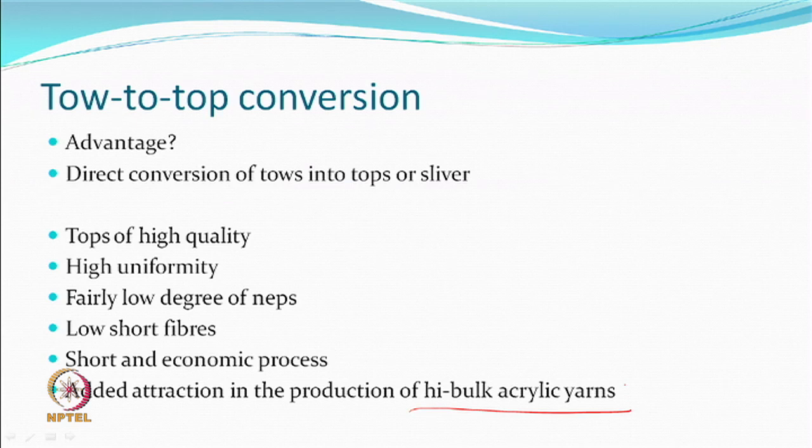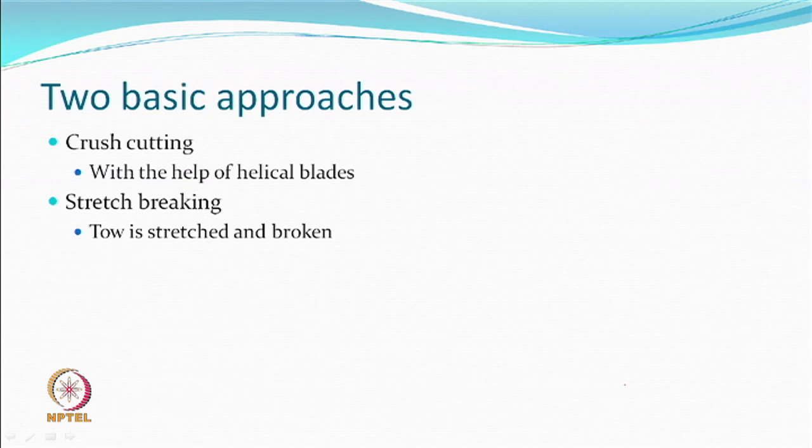The process is economic and short, and the added attraction is that this process has become popular for production of high bulk acrylic yarns. Although you can make tow-to-top of polyester or polypropylene, the acrylic fibre industry has found great use of this. For tow-to-top conversion, two basic approaches are used. One is crush cutting — there is a blade which cuts the fibre, but before cutting there is some crushing. The cutting is done by crushing with the help of helical blades.